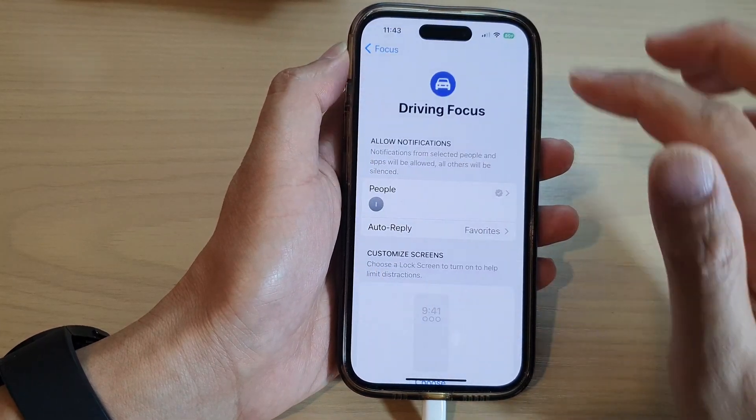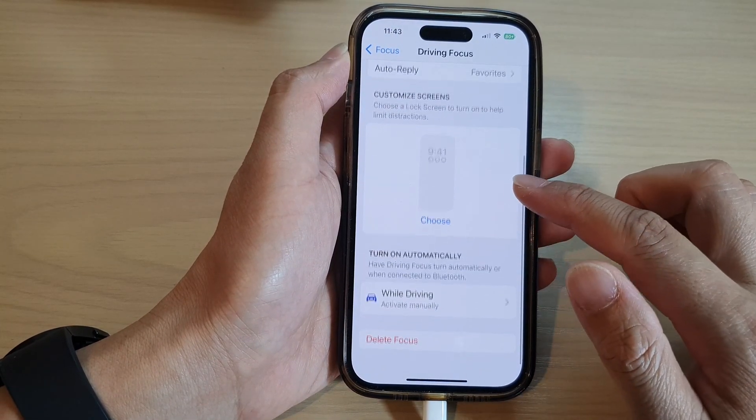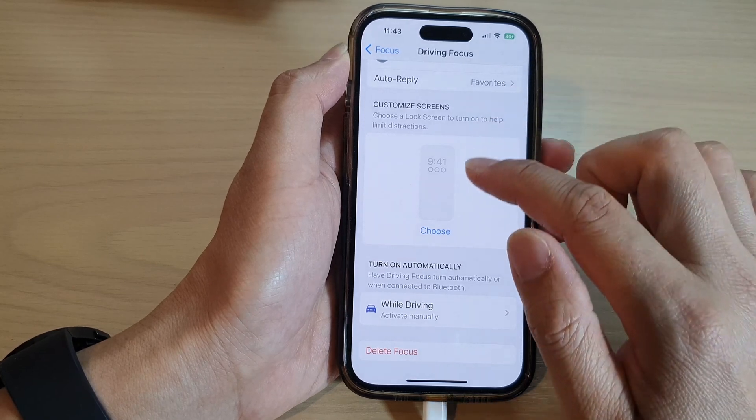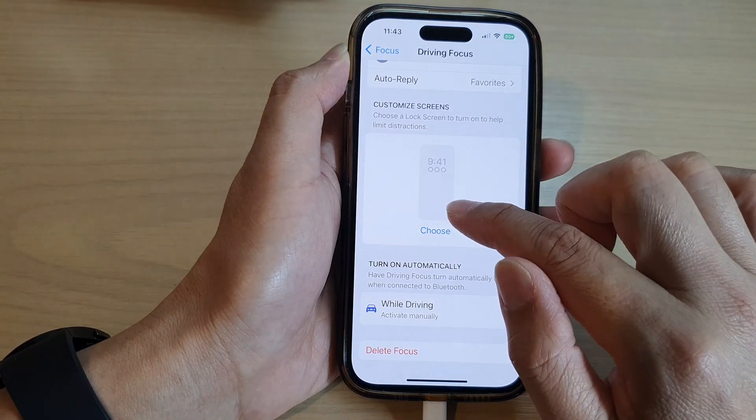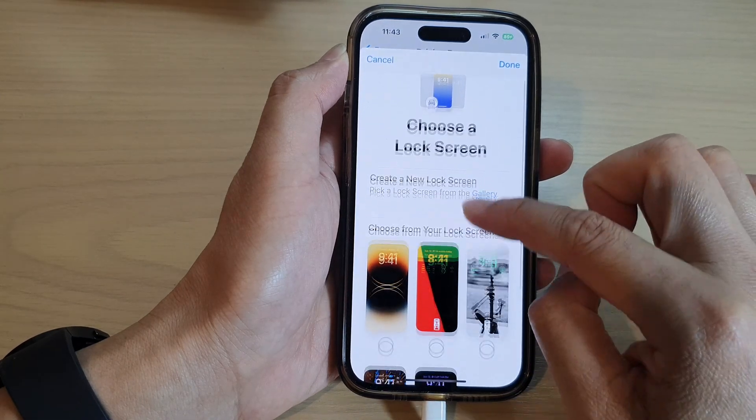Tap on the back key, and in here you can also choose to customize a screen — choose a lock screen to help limit distractions. You can choose which lock screen to use during this mode.